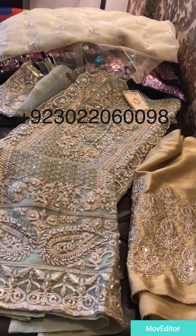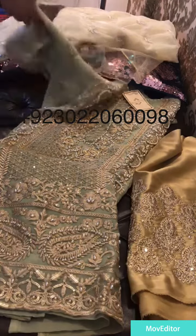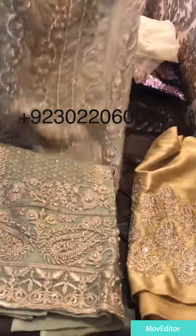Hello, welcome to my channel. This is the CMA's original collection. I am going to open it so that you can see it. It is very beautiful.